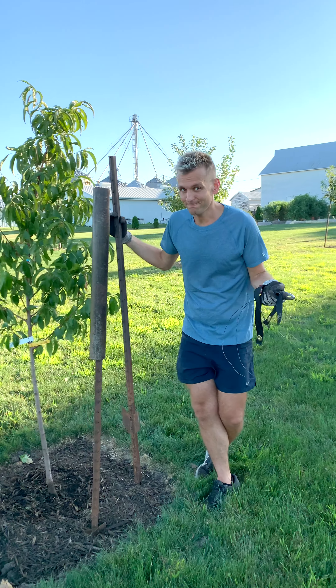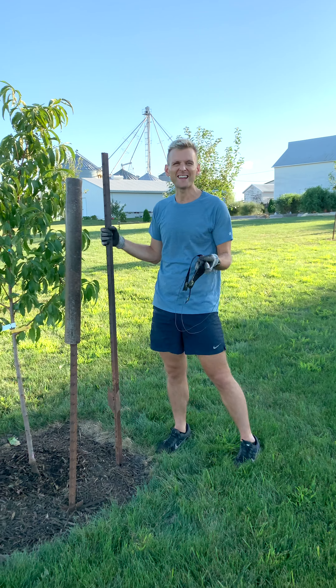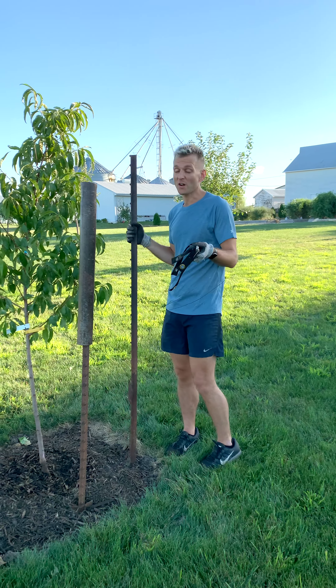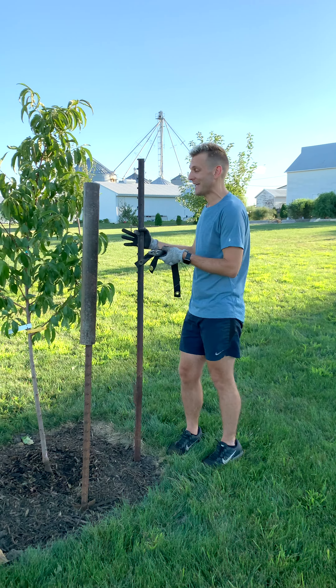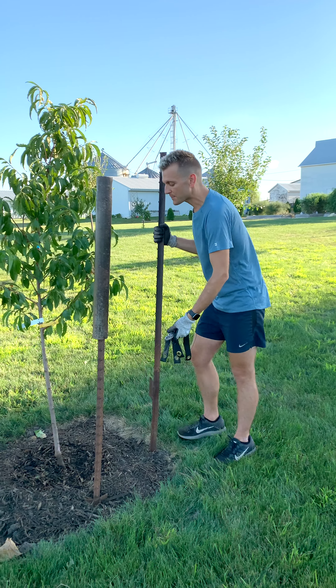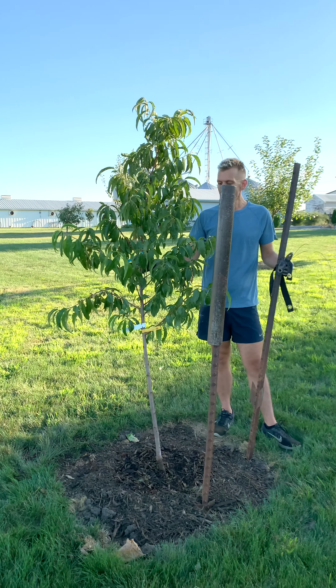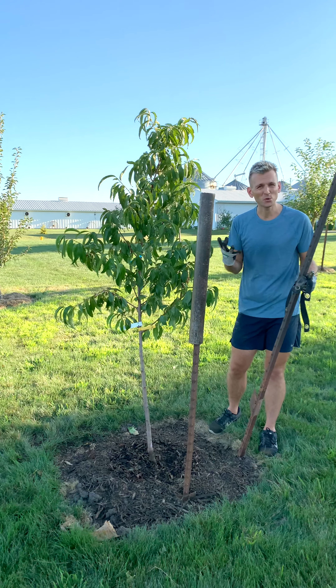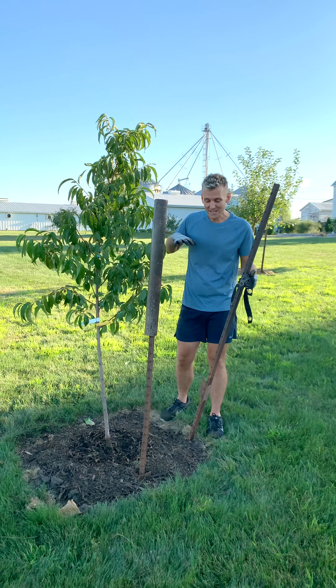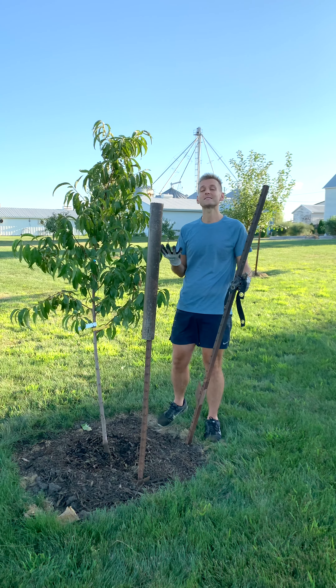When you plant a new tree, often you need to stake it, especially depending on the size of the tree and how small the root ball is. If you've watched my other IGTVs, I did a video on planting this tree, which is a peach tree. It's a pretty small tree to start with. As roots grow laterally into the ground, they become anchors for the tree and really help it withstand the wind.